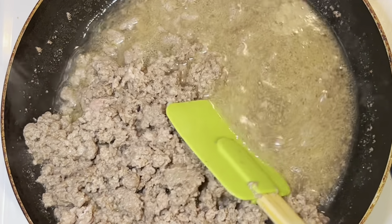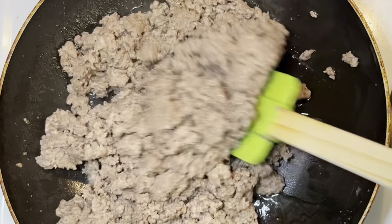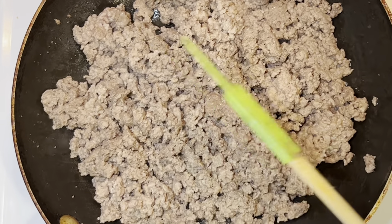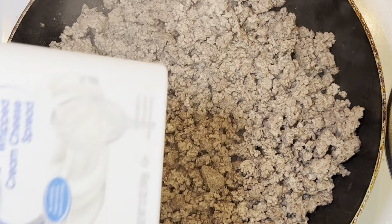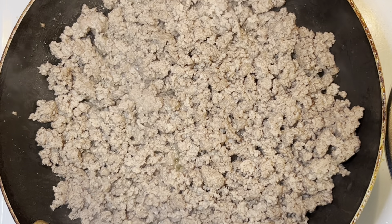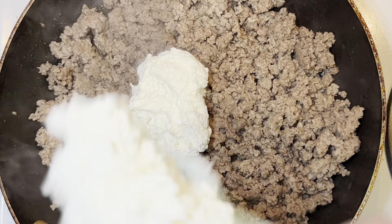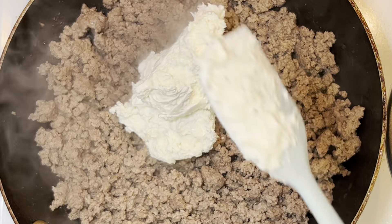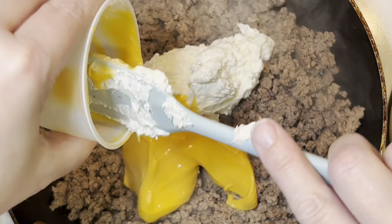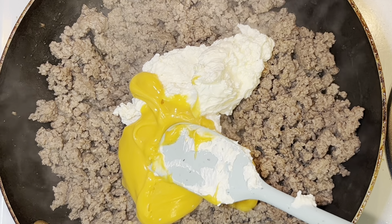Once it's cooked through, drain the excess water and oil. Put it back on the heat and let it get a little bit of texture by frying it for a couple of seconds. Once you have that crust forming, we'll add the rest of our ingredients. I'm going to use the whipped cream cheese because it melts right in — I'm putting that in now. Then I'm adding my queso; I put mine in little cups to make pouring easier. You can use those Velveeta pouches from Dollar Tree or Walmart, which come in a pack of three or six.